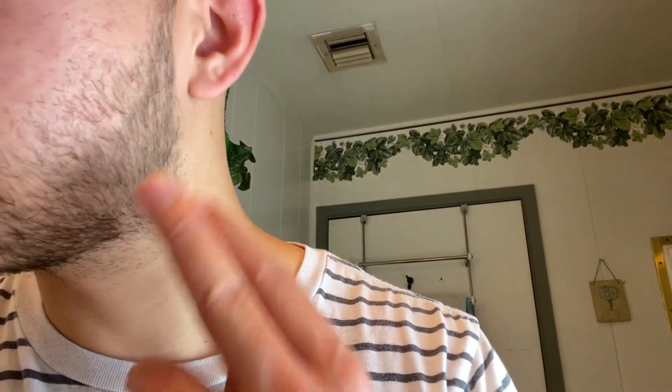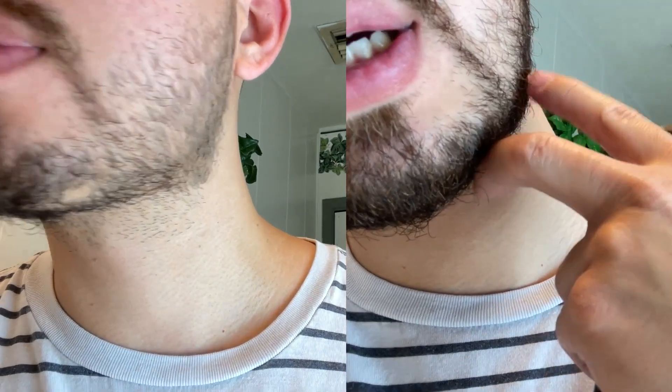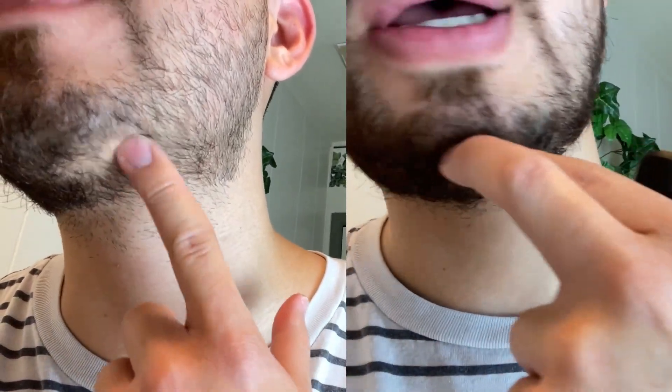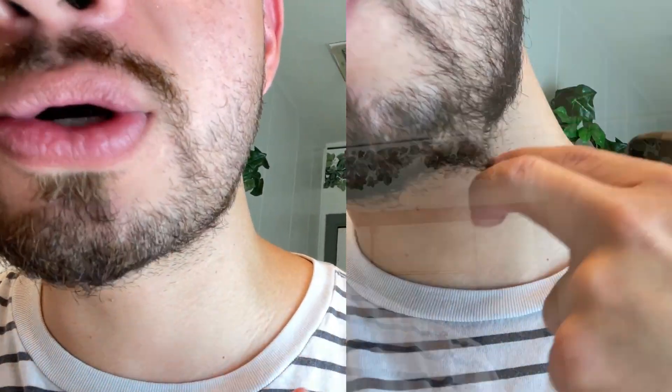So yeah, as you can see there's a big difference here now. This is not the trimmer — I've got a bad beard patch — but you can see it's much shorter. It works great, not overheating, and really quick as well.